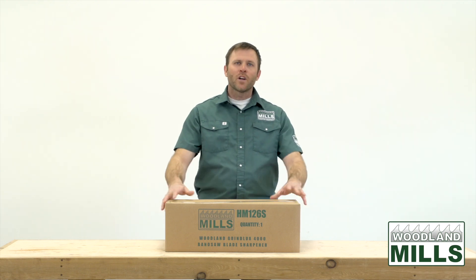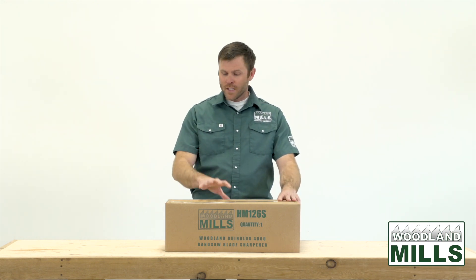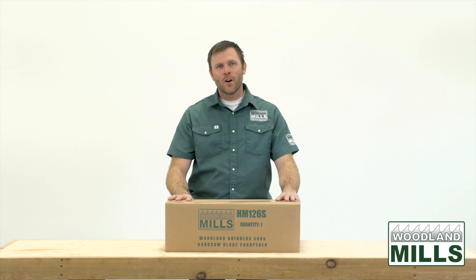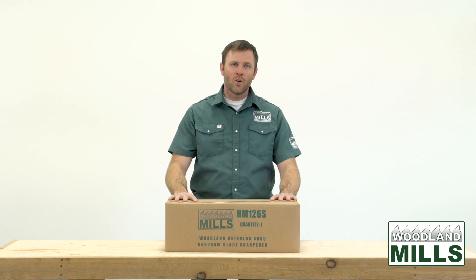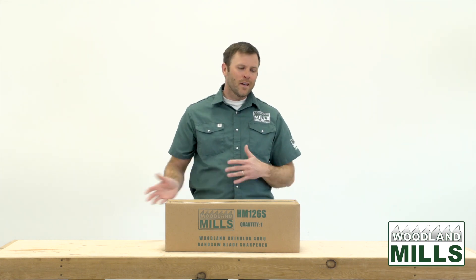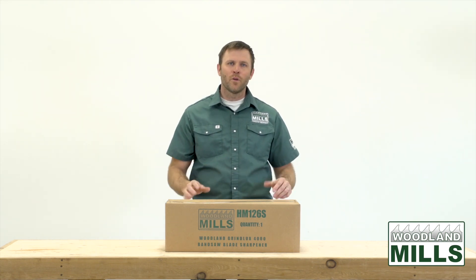The sharpener comes packed in the box we see here. Because of its size and weight it can be sent out by common courier if bought after the fact. If you purchase it with a sawmill, we'll put it right on the crate and send it out freight included with your sawmill purchase.